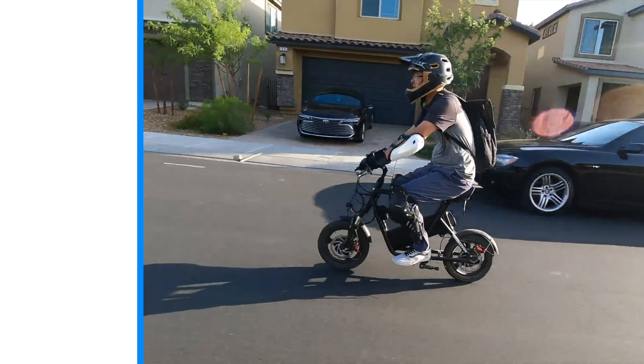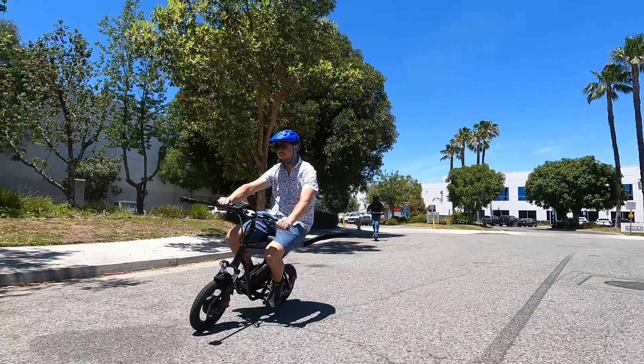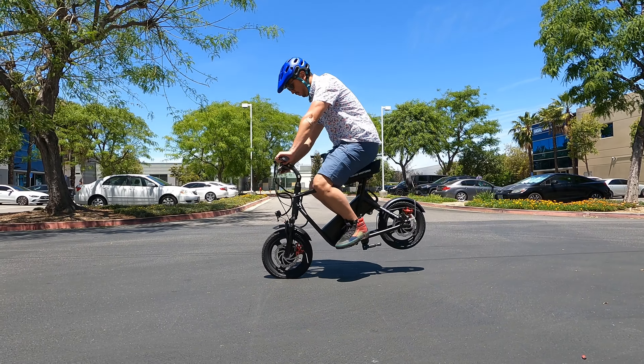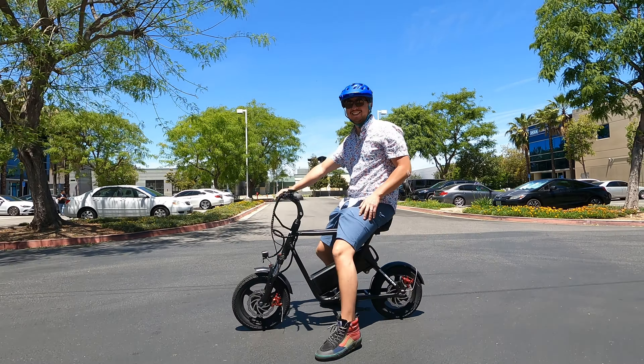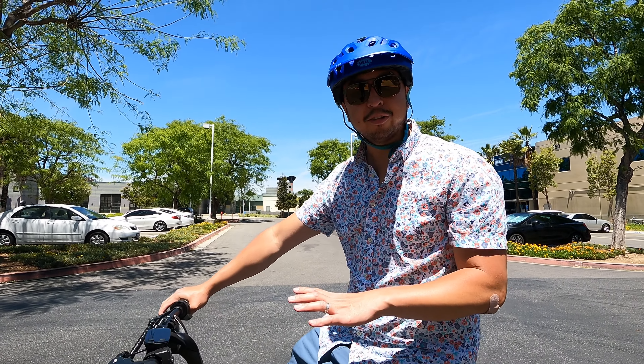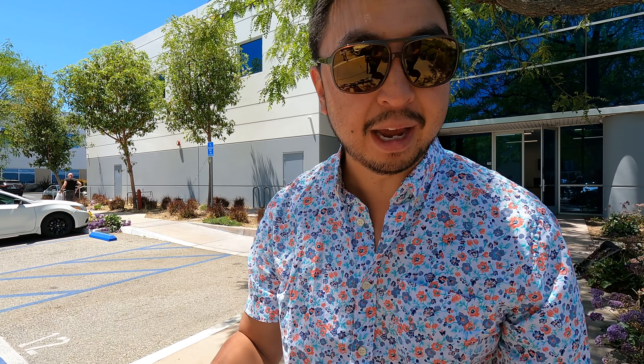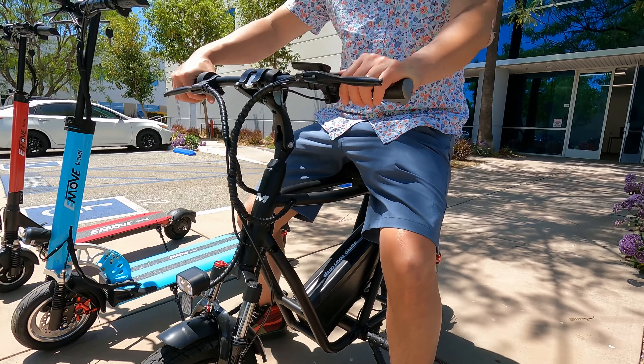It came out with a first, second, and now third version — it just keeps getting better. It has the hybrid hydraulic brakes as well. Being a dual-motor scooter, you're going to have great power going up hills; the other two scooters will be a little sluggish by comparison. The brakes are so strong that it wants to lean you forward, so make sure you lean back when braking with the Roadrunner.